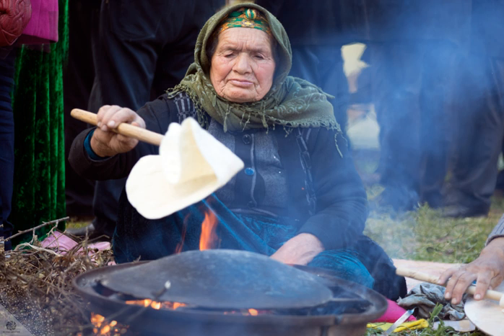After baking, yufka bread has a low moisture content, and depending on how low the moisture is, a long shelf life. Before consumption, dry yufka bread is sprayed with warm water. The moistened bread is covered with a cotton cloth and rested for 10 to 12 minutes before serving.